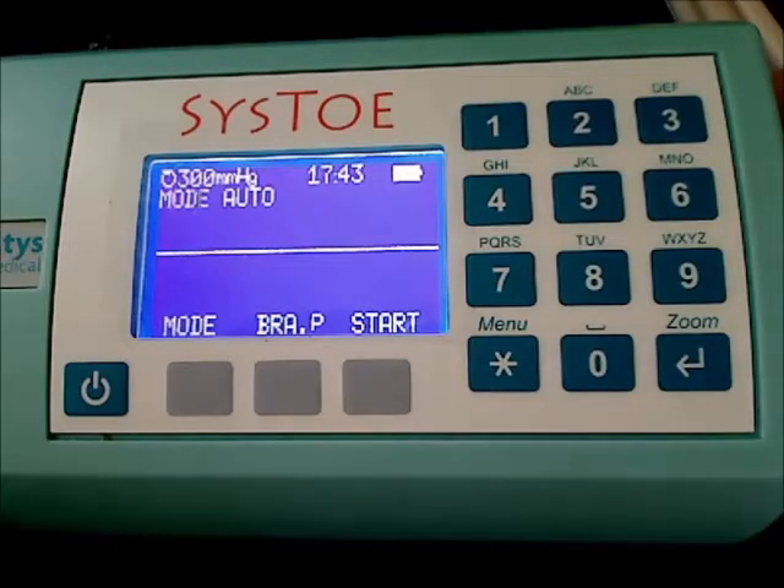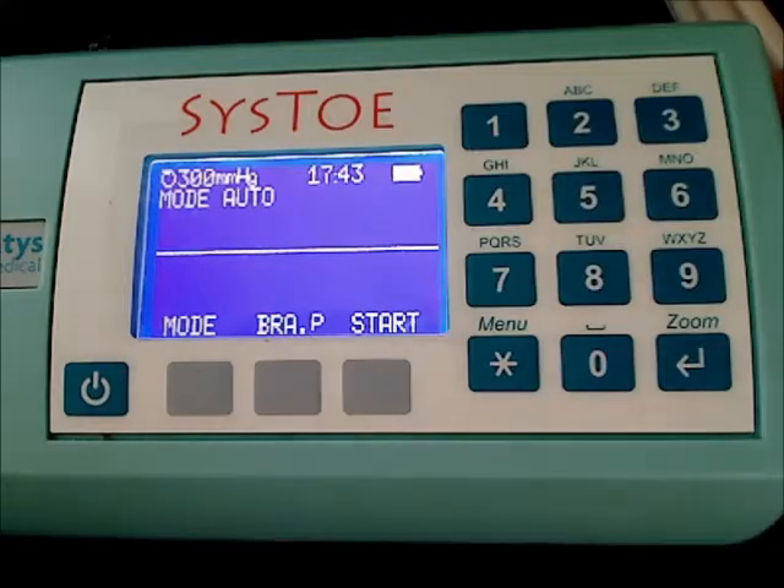It may happen that the battery is completely flat when you have a measurement to perform. In this case, connect the SysToe to the charger, perform the measurement, and then leave the SysToe connected to the charger for roughly 3 hours. The complete charge of the SysToe lasts roughly 3 hours.